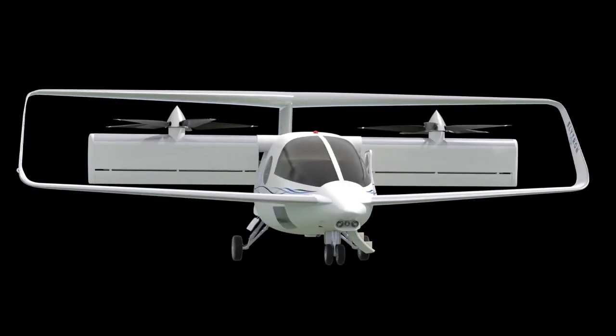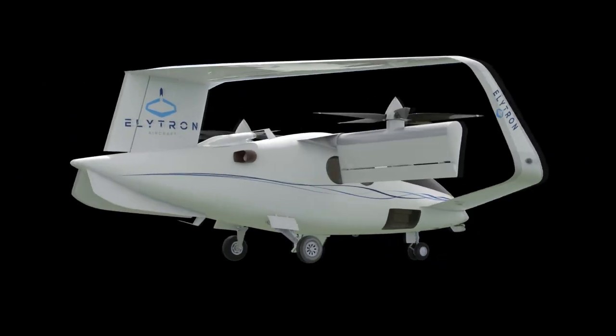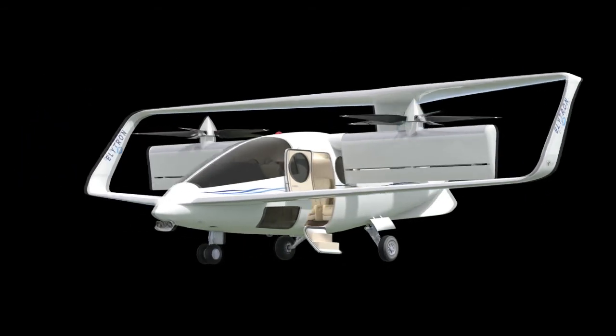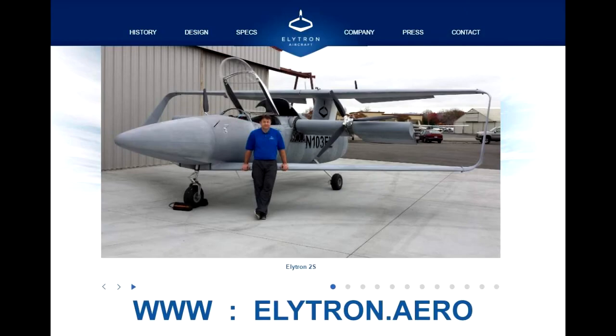The Elytron 5S represents the state-of-the-art in VTOL aircraft, designed as the ideal inner-city commuter with a cruise speed beyond 300 knots. This video is copyright 2016 by Elytron Aircraft, and more information is available at Elytron.aero.